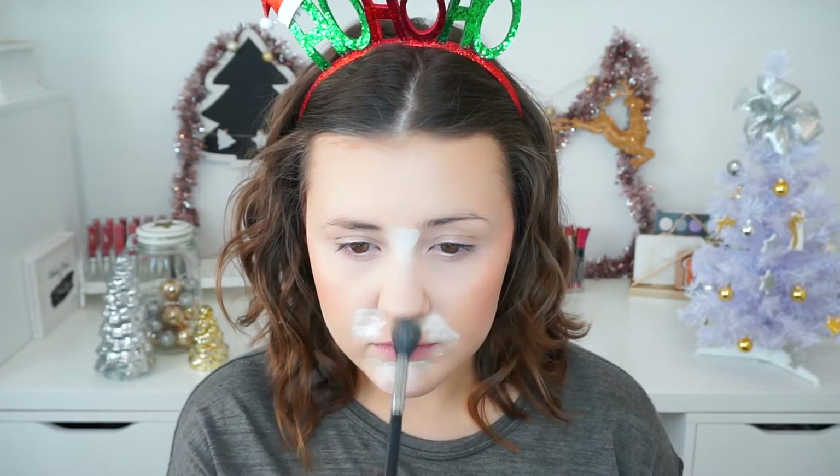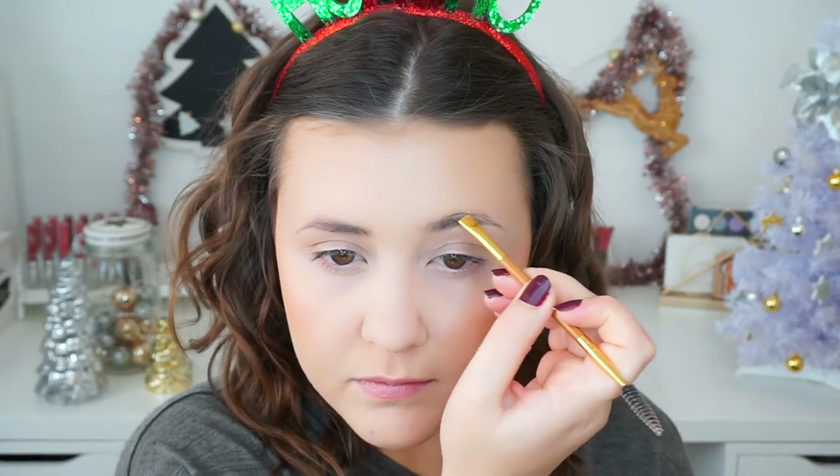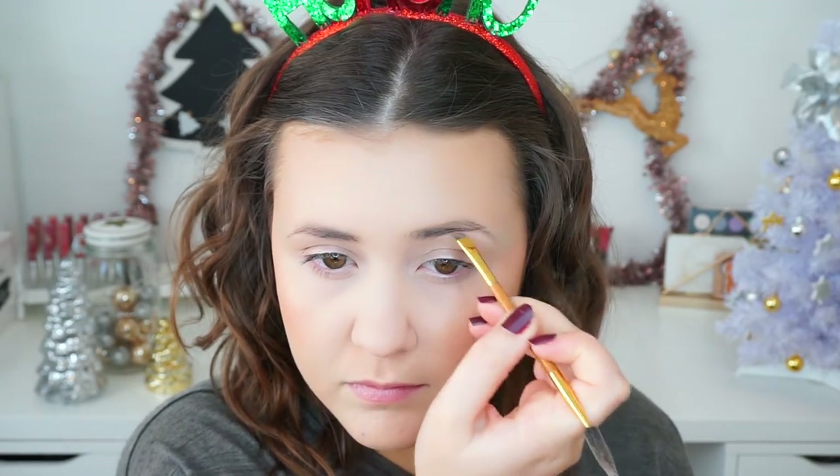I love the undertone it has and the formula is amazing. Then it was time to brush off all of the excess powder. Then to fill in my brows, I busted out an oldie but a goodie — I used my Tarte Amazonian Clay Waterproof Brow Mousse in the shade Ash Blonde.